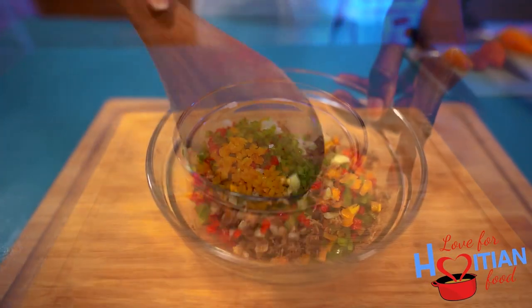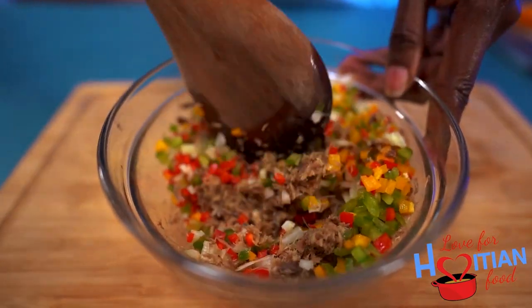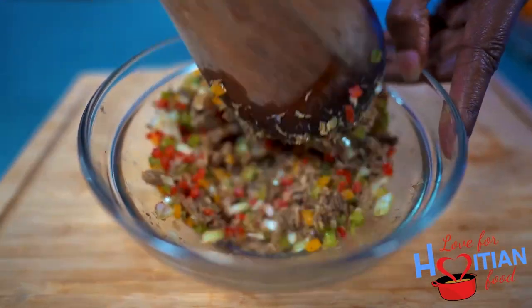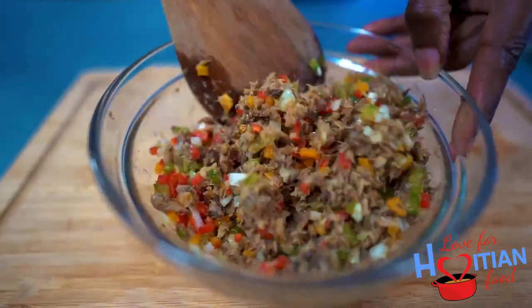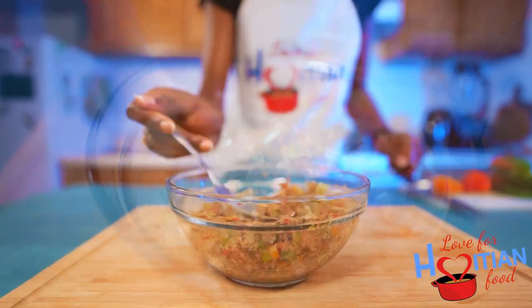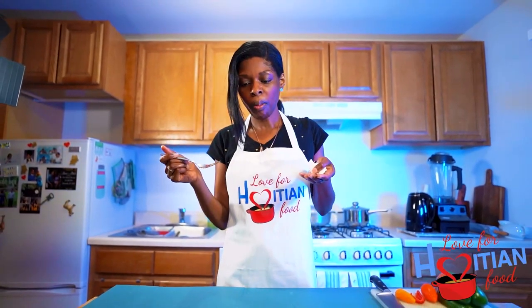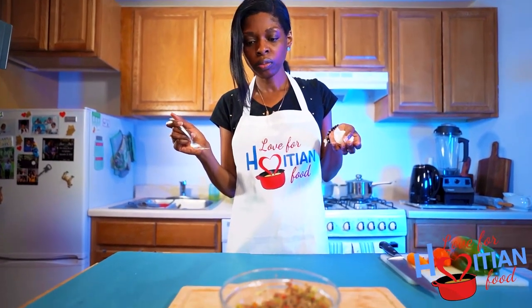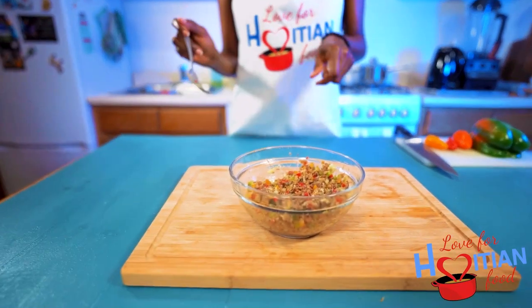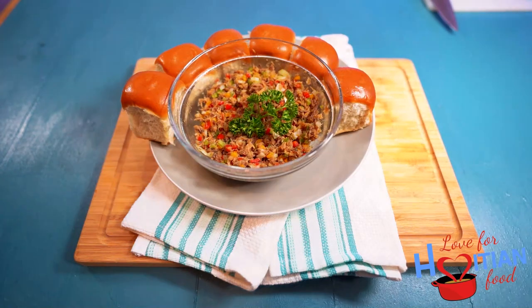Now I'm going to give that a good mix and make sure everything is well incorporated. You don't really need to add anything else at this point, so this comes together really quickly. And there you have it — a delicious appetizer that comes together super quickly.